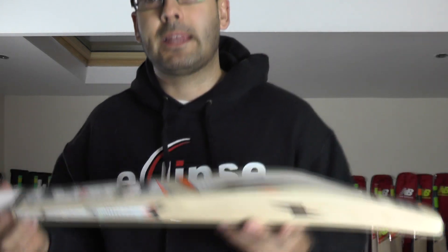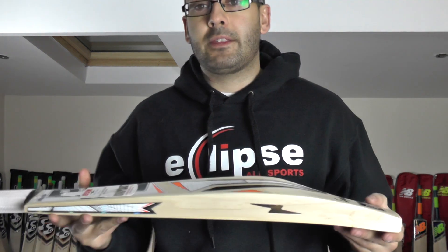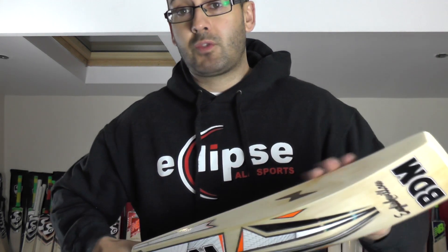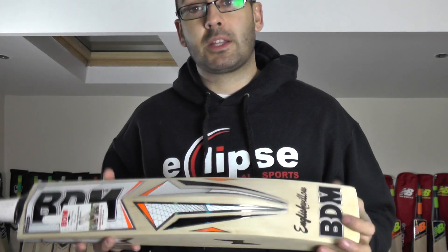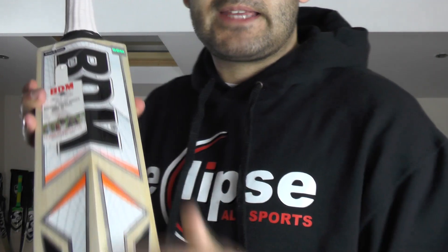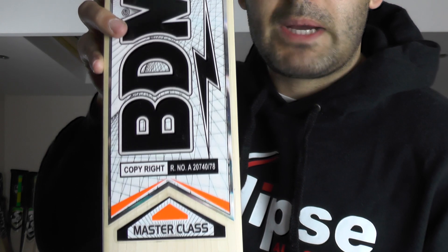The customer asked for 2lb 9oz. This one was weighing 2lb 8.8oz but that included the scuff sheet around the handle and the wrapper on the back — it's 2lb 8.3oz without those. Once it's been oiled and knocked in and the scuff sheet and edge tape fitted, it'll be around 2lb 9oz. So that's pretty much dead on the weight he was asking for. It's got the English Willow stamping on the back and the single lightning bolt stamping on the edges. The stickers are textured and embossed in the same colour and detailing as the previous one — the only difference is this one has the Masterclass label.